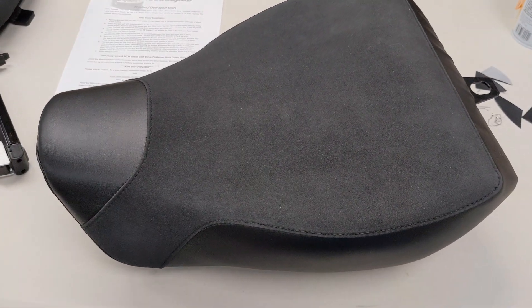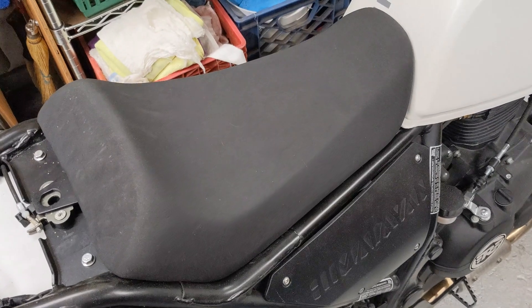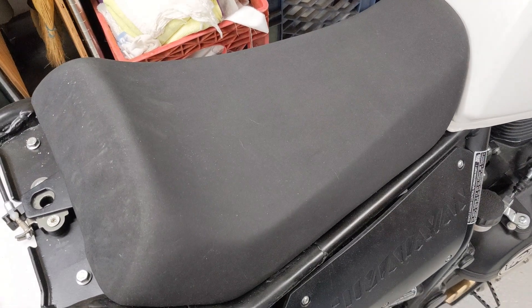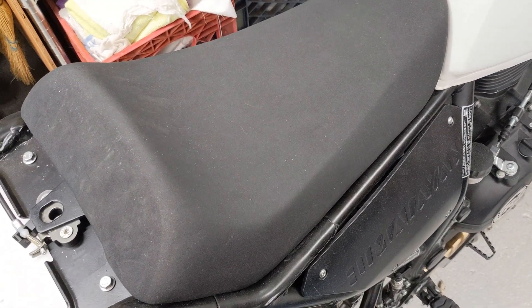Royal Enfield. Seat from Seat Concepts. There's the seat done. A relatively quick video on installing the Seat Concepts seat replacement for a tall.